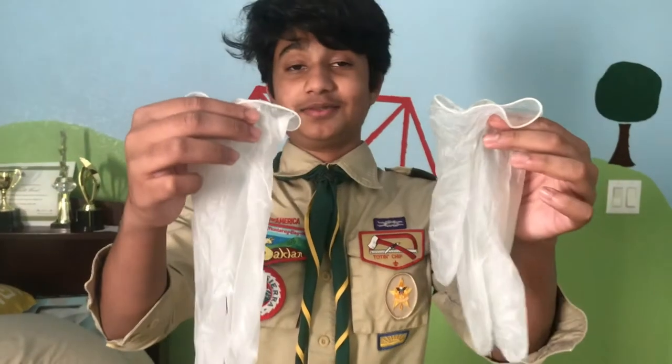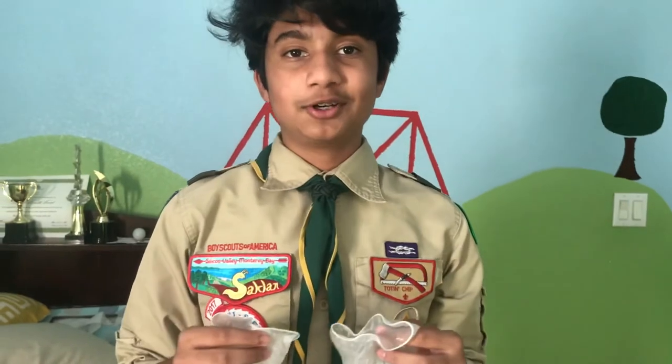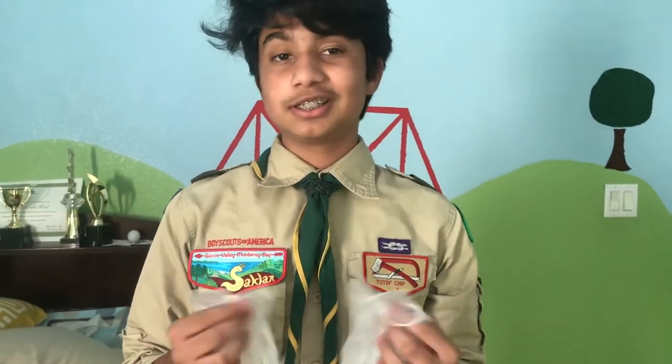These are gloves. Use these to keep your filthy booger hooks out of everyone's business, which includes their wounds.